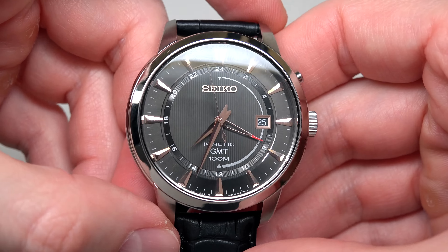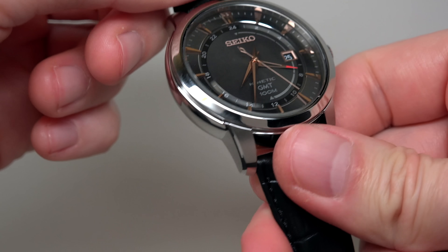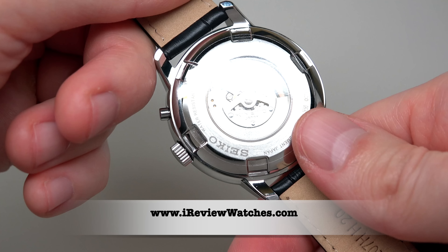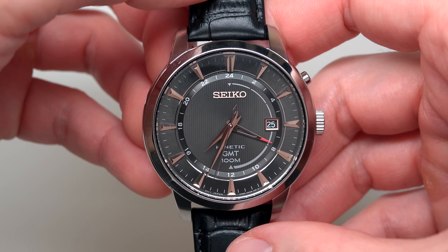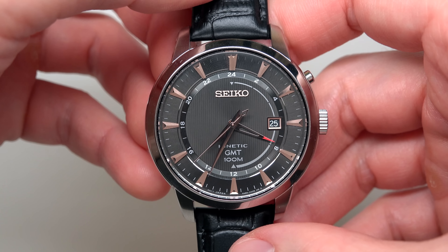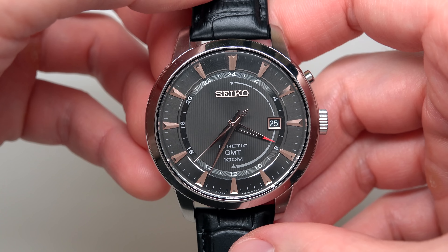We're done with this model — the Seiko Kinetic Core men's watch. Thank you for watching our review. Please subscribe to our YouTube channel and visit our website, ireviewwatches.com. Click the link under this video if you want to buy this watch. See you next time, thank you and bye-bye.